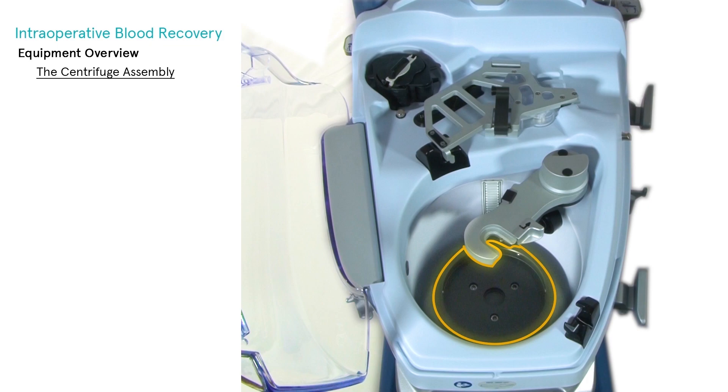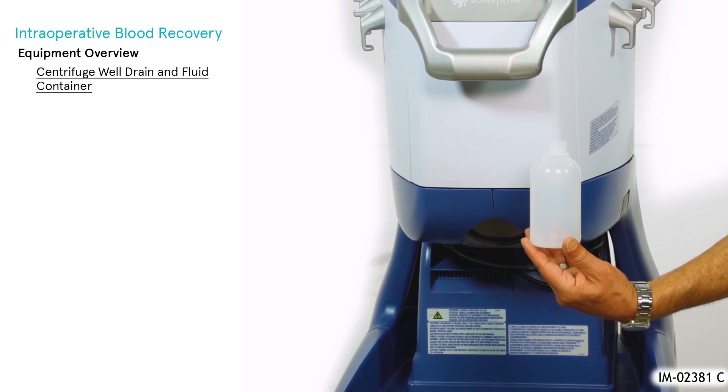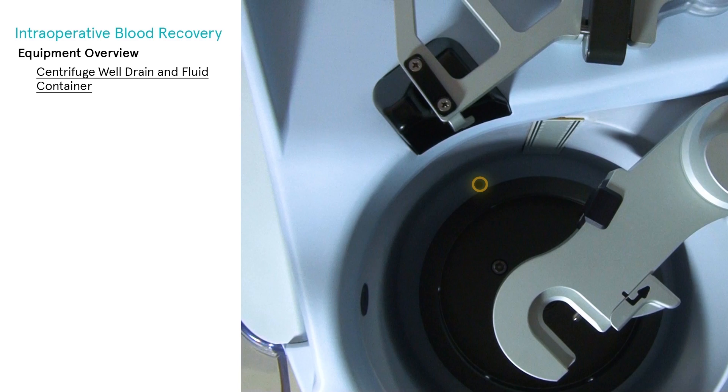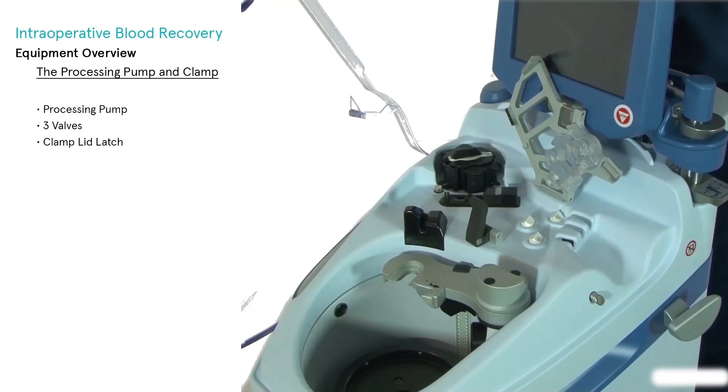The centrifuge plate rotates at a specific RPM during processing and is not operator adjustable. The centrifuge well fluid container is a non-sterile, 250-milliliter capacity container used to collect fluid, such as blood spillage, or fluids used in cleaning that may exit from the centrifuge well drain via gravity drainage. The drain is located in the centrifuge well, back left. The fluid container is located under the centrifuge well.